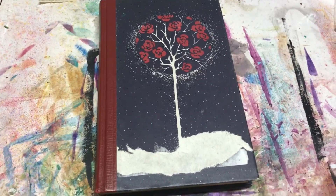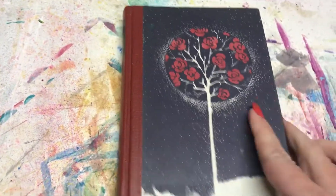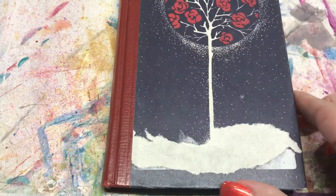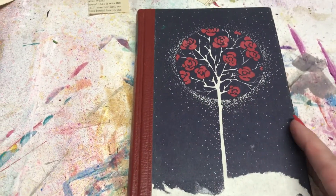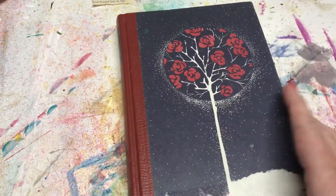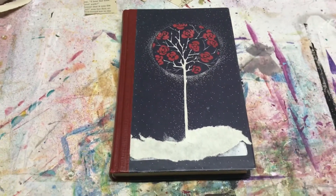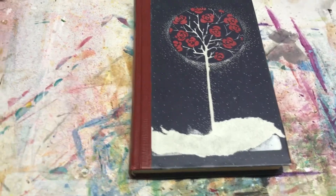I am getting ready to start another altered book. This is a book I got at an estate sale. It had a tag on it, and when I peeled it off, it ruined the cover. But it's okay — this is going to be an altered book, so I'm going to add stuff to the cover anyway. I was a little disappointed because I do like to preserve the original cover as much as I can. But that's what happens when you go to estate sales and they put stickers on paper, which never works out.